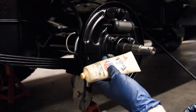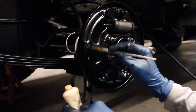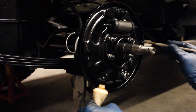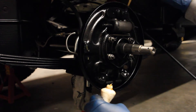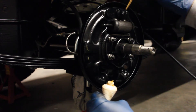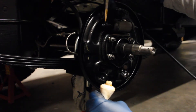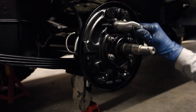All right, first things first. Get yourself some brake lubricant and put it on the contact points on the backer plate. This is where the brake shoes are going to rub the most as they move around and shift in and out. You also want to put it on the pin that the shoe springs are going to go on, just to make it easy to slide and move around. Put it anywhere that friction is going to build up. You can also put it on the inside of the tongues for the wheel cylinder pistons.